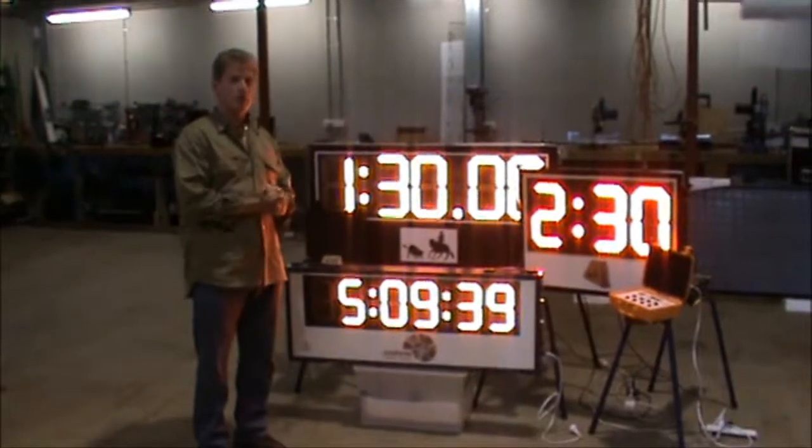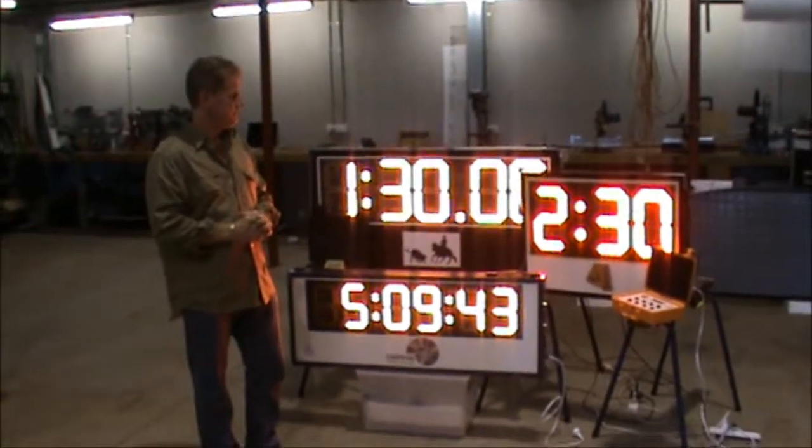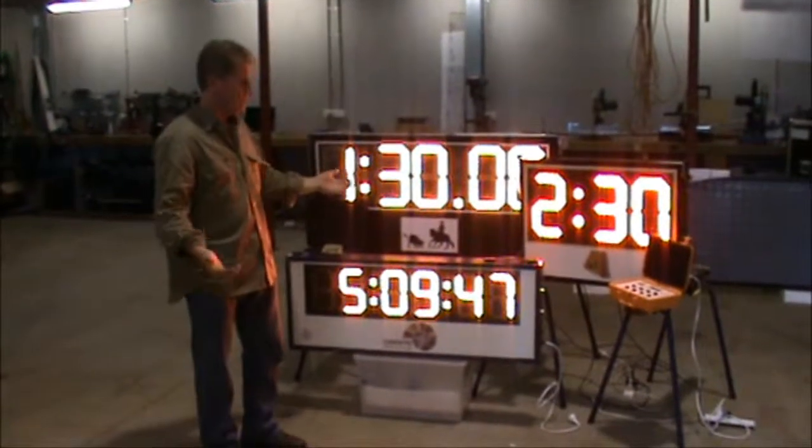This is Randy Bale from AllSports Scoreboards. I'd like to show you some of our timers that we have. You can see there's different kinds of timers — there's game timers, time of day timers, and event timers.